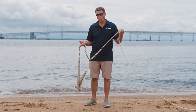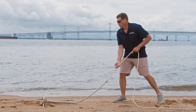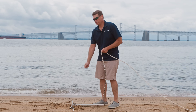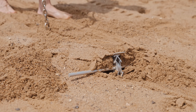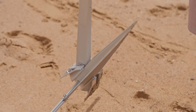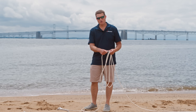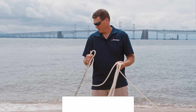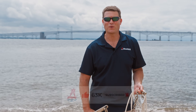If the anchor won't come loose — if it's really dug in somehow — and driving up on it and simply lifting won't get it free, snub it off and have a crew member bump the boat in and out of forward gear to use the boat's weight to trip it. If it still won't come loose, you've got a fouled anchor, and that's another video. Hopefully this demo has given you a better understanding of the basics of how an anchor works. For more great videos, check us out at BoatUS.com or hit that subscribe button.